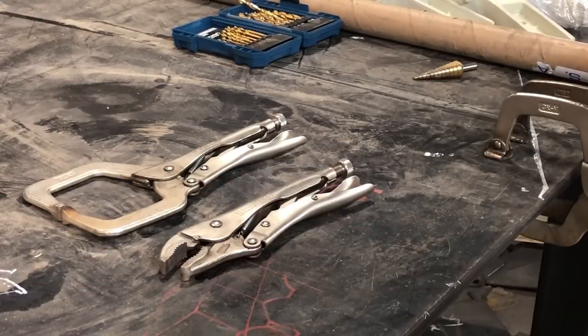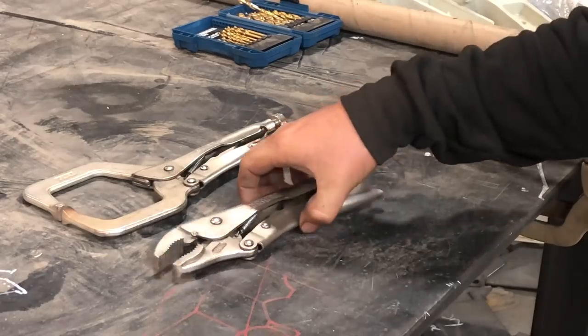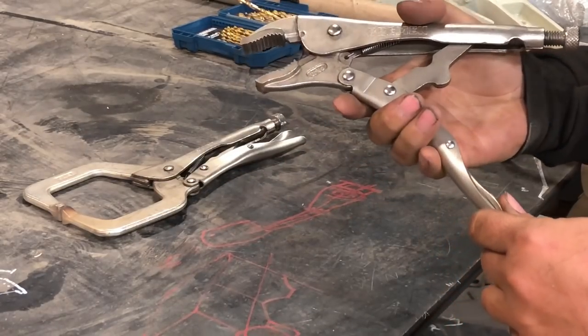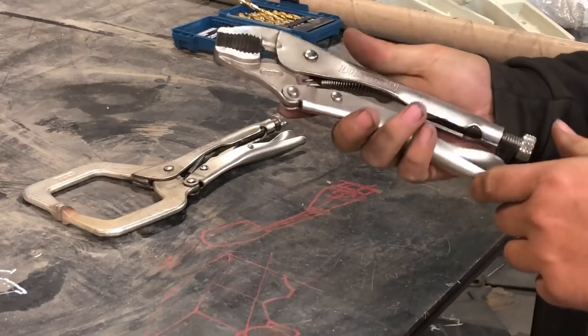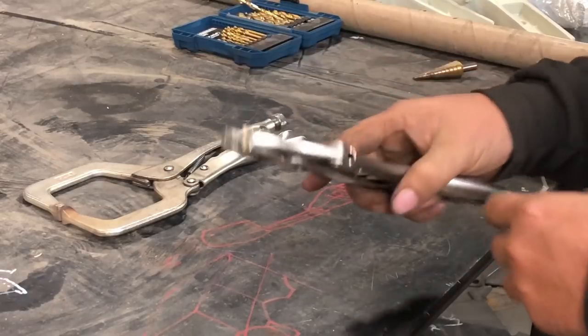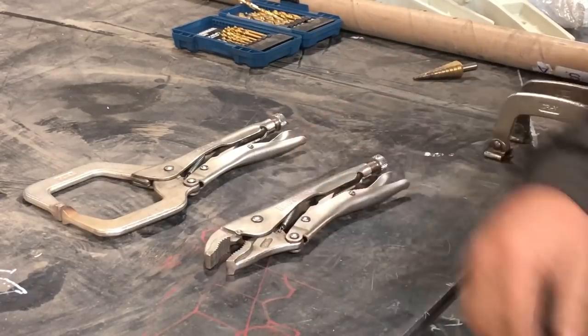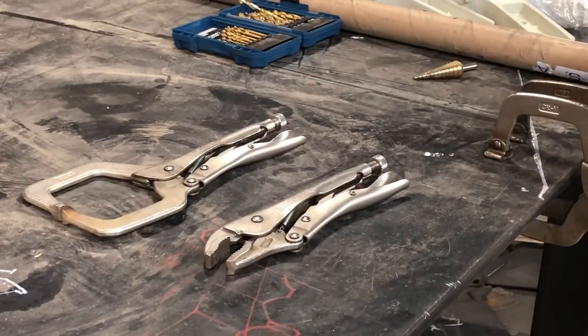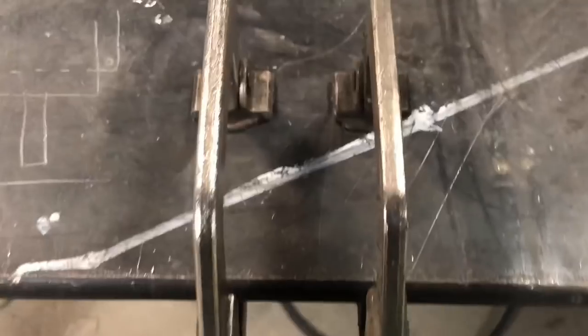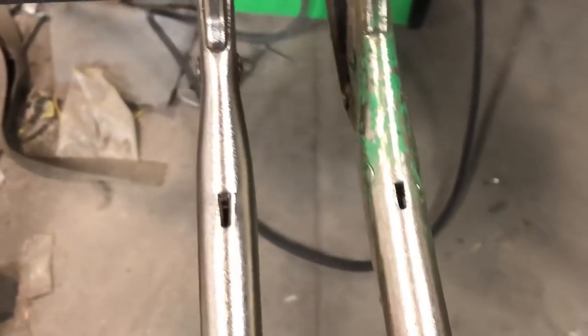Bremen — or Breman — I'm not really sure how you say it, I call them Bremen. Anyway, this is a new brand, or relatively new at Harbor Freight, and it's all different kinds of locking pliers. These things are really nice, actually on par with like Irwin Vice Grips. Right here on the table I've got a Vice Grip brand on the right and a Bremen on the left — you can barely even tell the difference between the two.